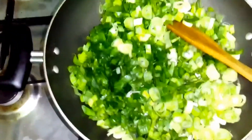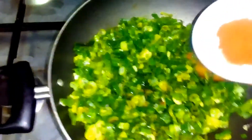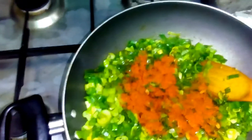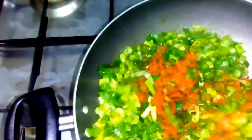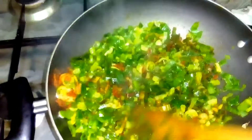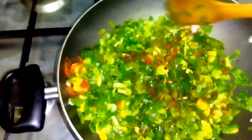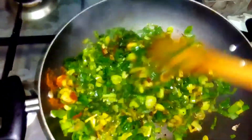Once we put all the masalas, after that in the end we'll put the salt. Now we'll add red chilli — it depends on how spicy you want. Mix it nicely. Remember, once you add the salt it will release more and more moisture, so put all the masala together first, and add the salt only at the end.